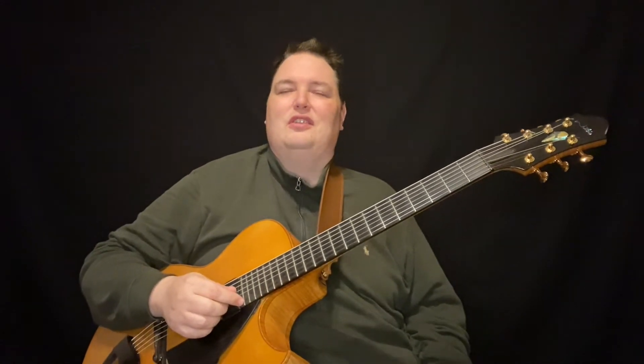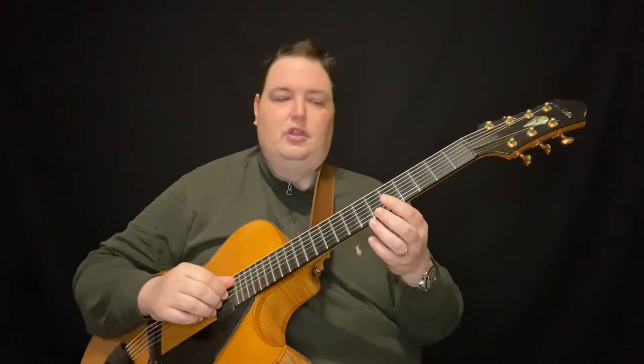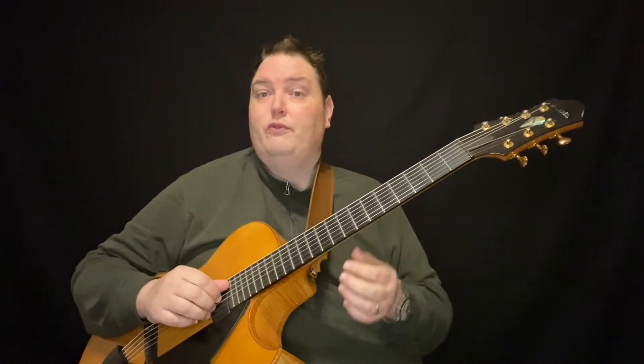Hi, Ted Ludwig here and welcome to Lick of the Week episode 6. Today we're going to talk about a line that's going to fit over a D minor 7 chord. So any D minor 7 is going to work. I like to use it in sort of more of a modal way.